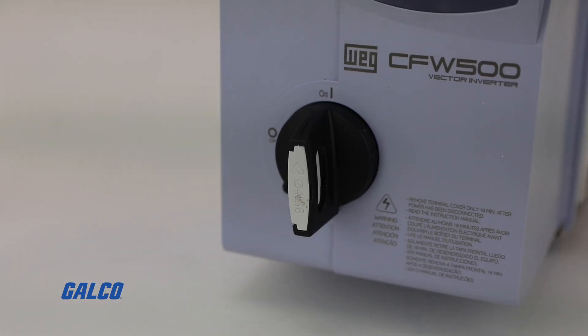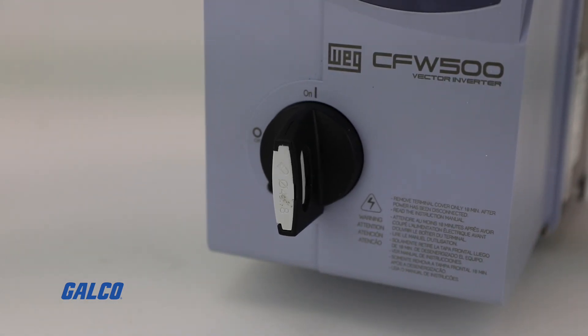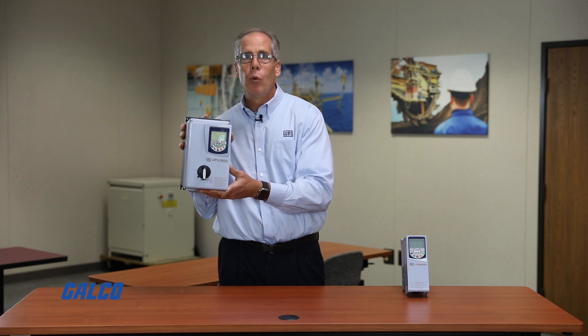The drive is available with or without a disconnect switch, and the great thing about this drive is it's not only rated for wash down use, it's rated for direct sunlight.